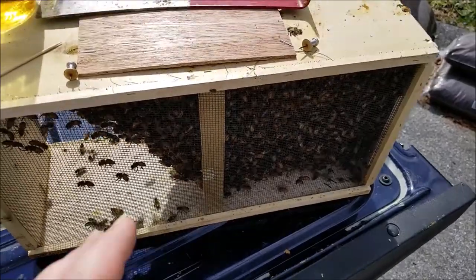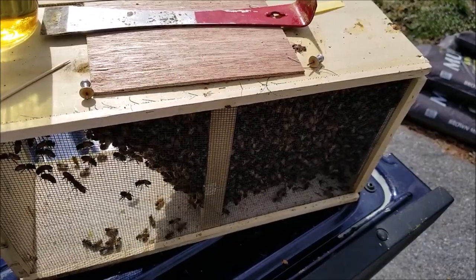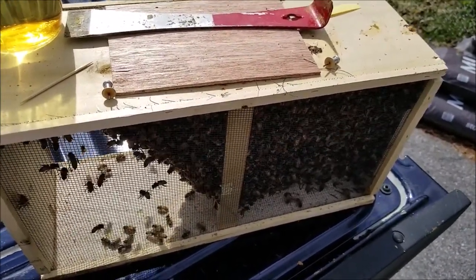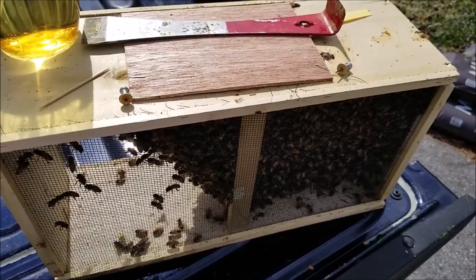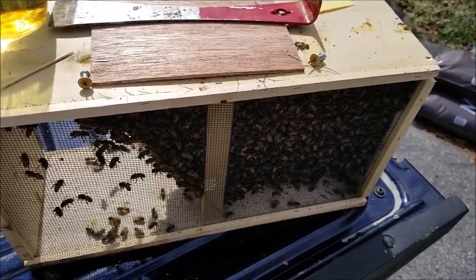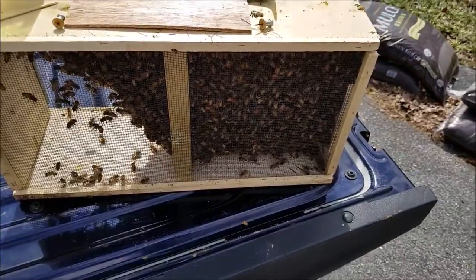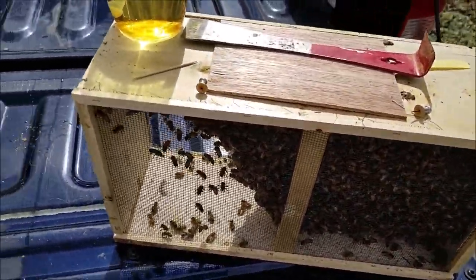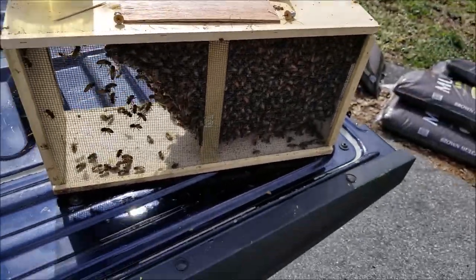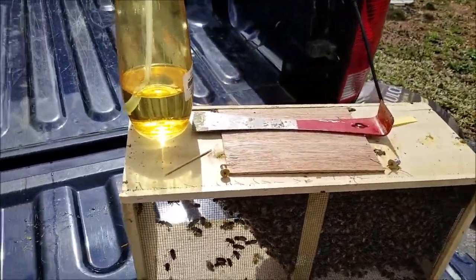Smoke is not gonna do a lot of good to them — these bees are clustered up in a swarm. Usually when you apply smoke it's to confuse the bees, and it also has them go after honey because they think there's a forest fire. There's no honey to protect here, so smoke is not gonna help much. Use a little sugar water. If it's a rainy cold day I would not suggest spraying them down with sugar water, but do whatever your class tells you to do — every beekeeper's gonna have a different opinion.